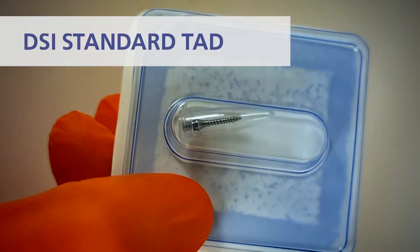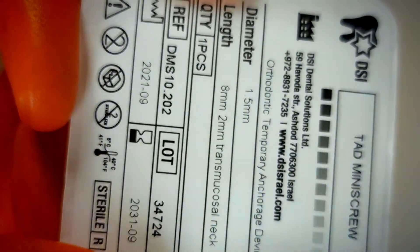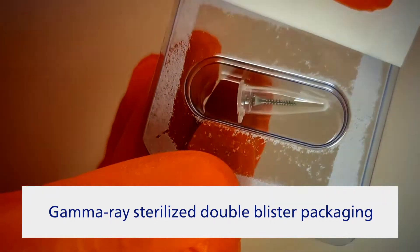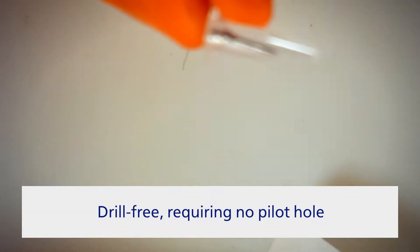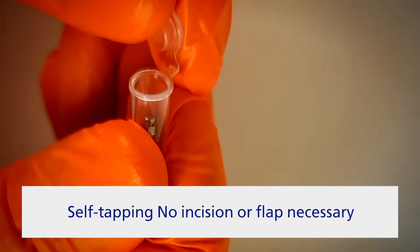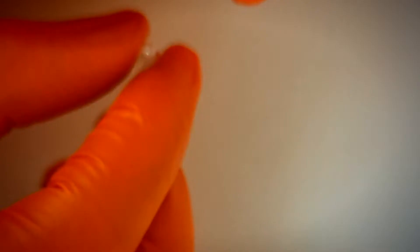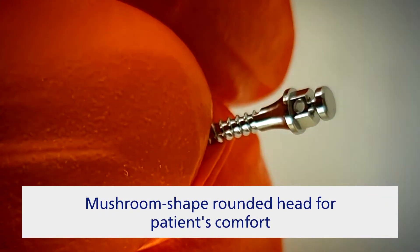Since it has no surface treatment, no integration happens, so after-treatment removal is easy. DSI TADS come pre-packaged in a clean room class 7, in a double blister sterilized by radiation. A self-tapping thread with active point and self-piercing tip profile is specially designed to offer stability and secure fit in bone texture, plus resistance to application of immediate orthodontic loads.